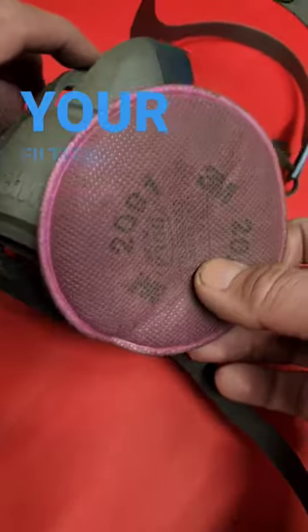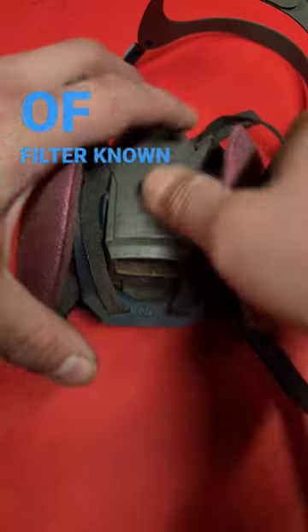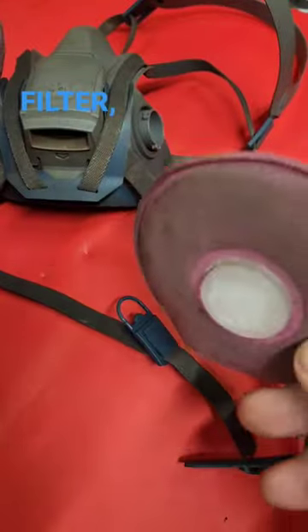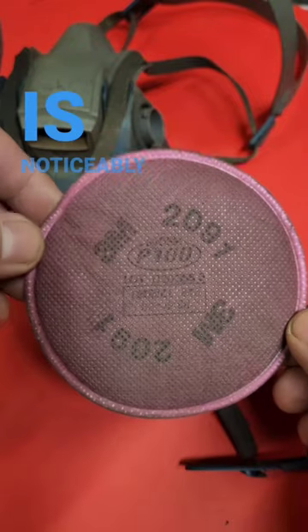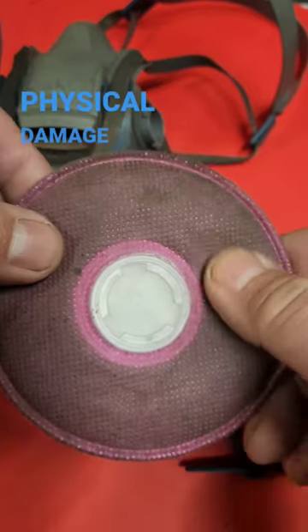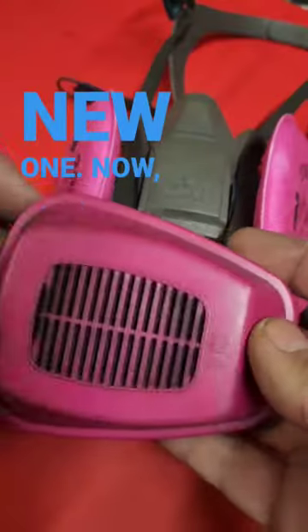When should you change your filters on your half face respirator? For this type of filter, known as a particulate filter, it should be changed when it starts to restrict airflow, is noticeably dirty, or any physical damage occurs. This one is due for changing — look at the difference between it and a brand new one.